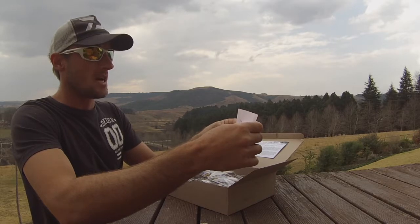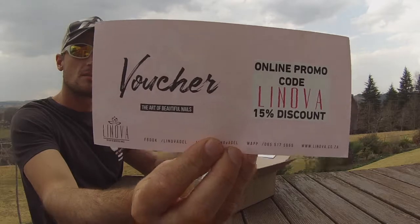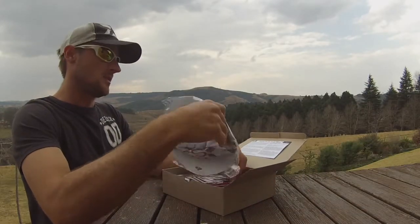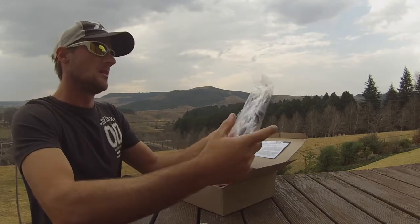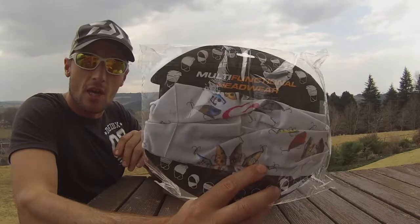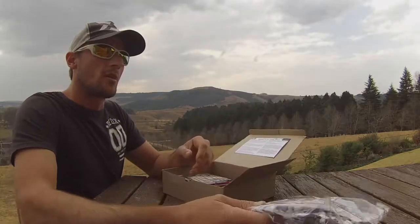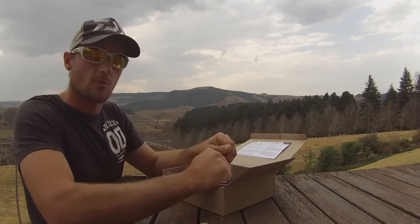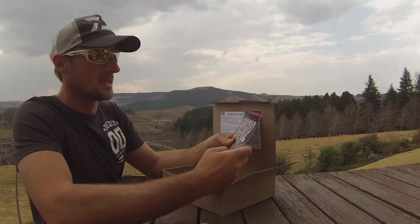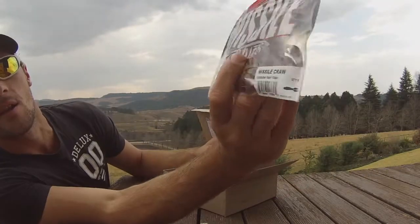Next, a little voucher for 15% discount — awesome stuff. And then we have a Striking buff, which is locally made. Support the locals, guys — fantastic stuff.